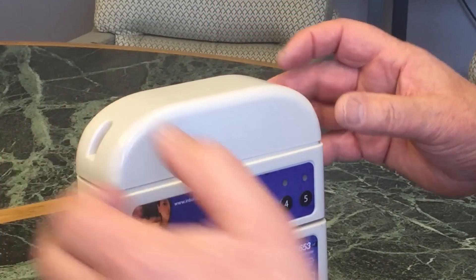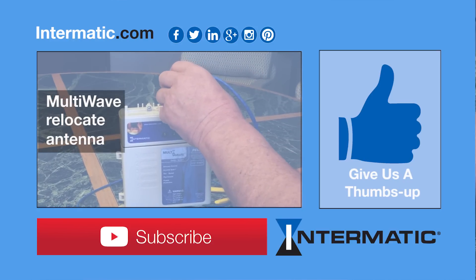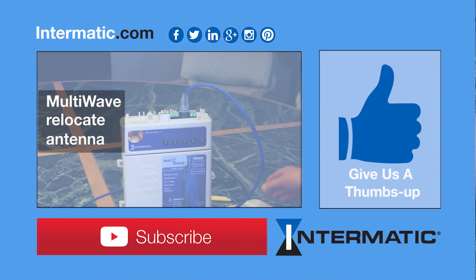Put our screws back in and we're set to go. Any comments, like our video, let us know. Thank you.